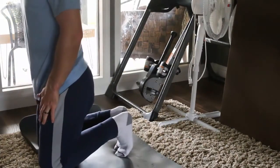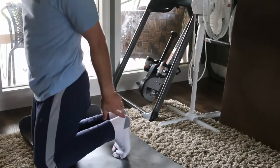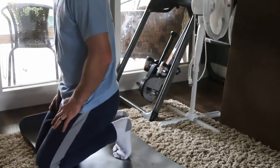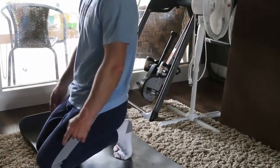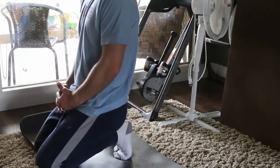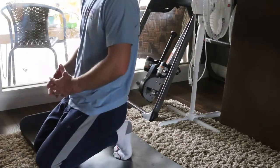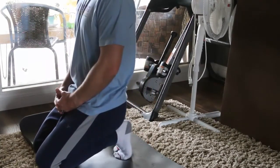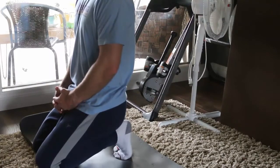This is called seated seiza. Curl the toes underneath you, keep the heels together — you may need to use your hands to push them together — and sit on your heels. Toes curled under, heels pushed together, try to keep the knees together as well. We're going to sit here for a minute and a half, stretching out the toes and the arch near the big toe. As you get past the 45-second mark you'll feel it burning. Pause the video for the minute and a half hold.